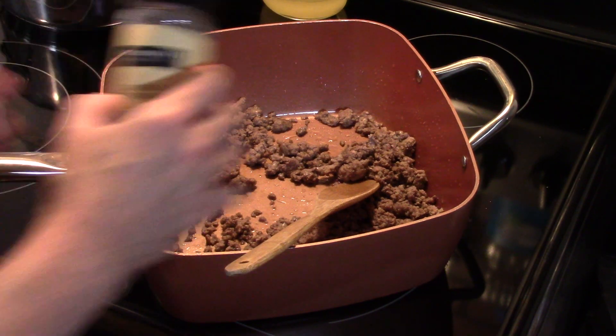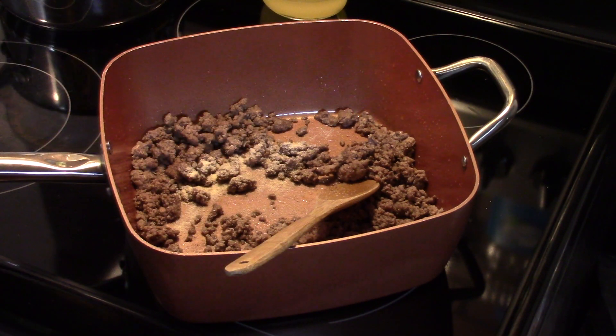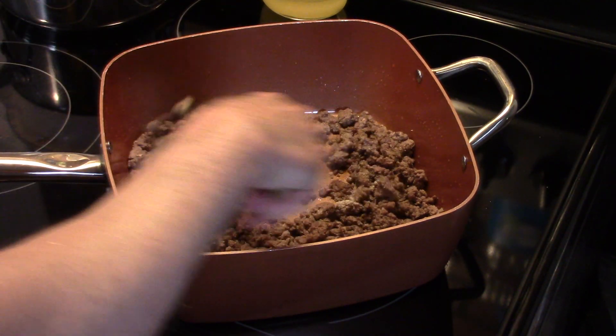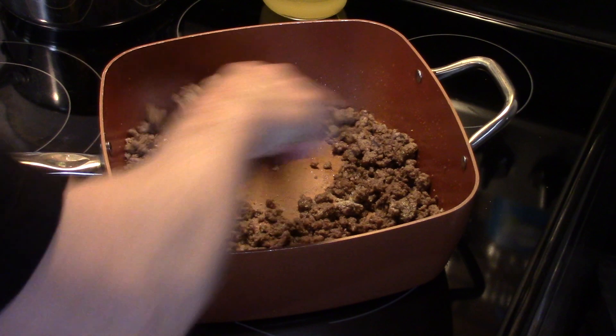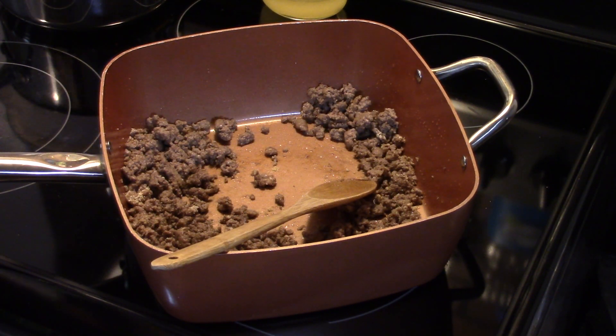I'm gonna put in about a half a teaspoon of onion powder. You can also cut in fresh onion if you like and sauté it with the ground beef while it's browning. Now I'm gonna put in about a half a teaspoon of garlic powder.